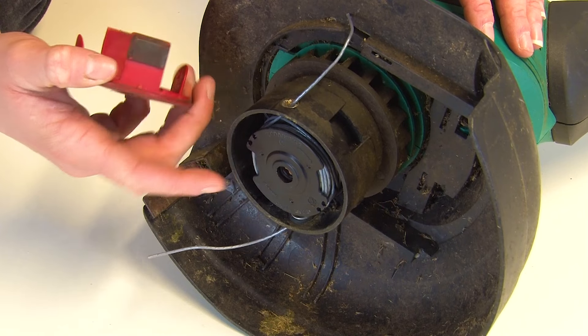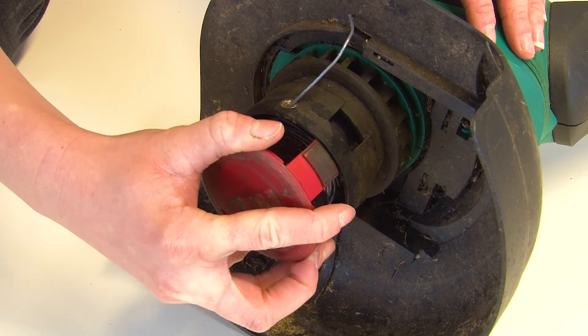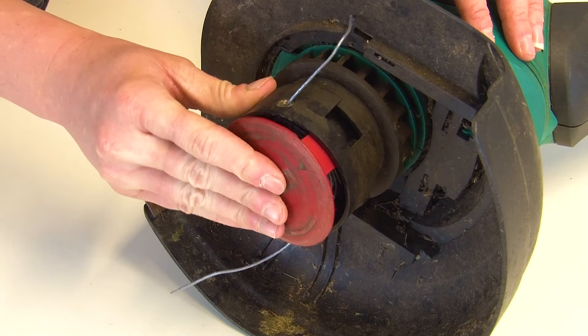When your spool and line is firmly in place, you can then line up the tabs on the spool cover and click it into place.